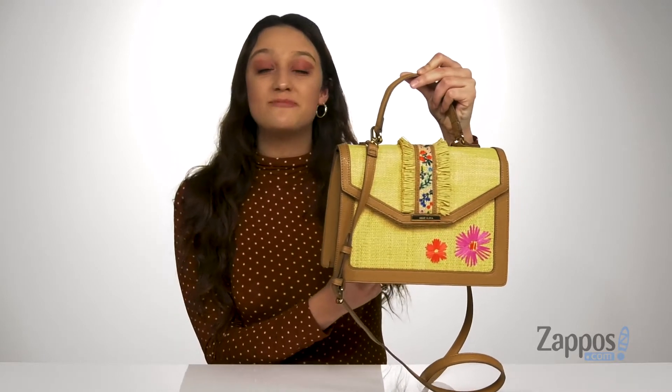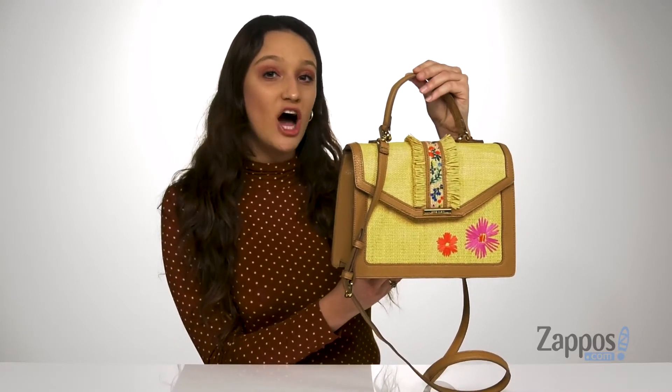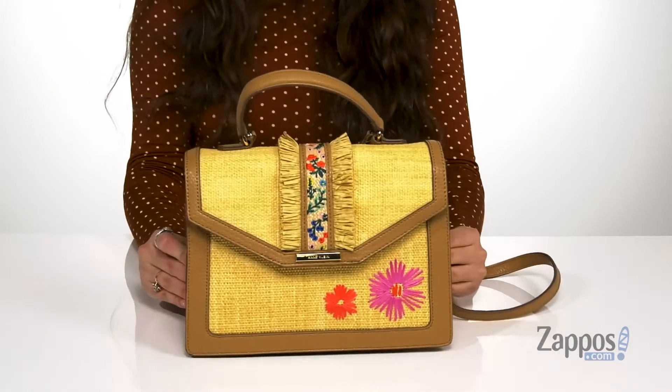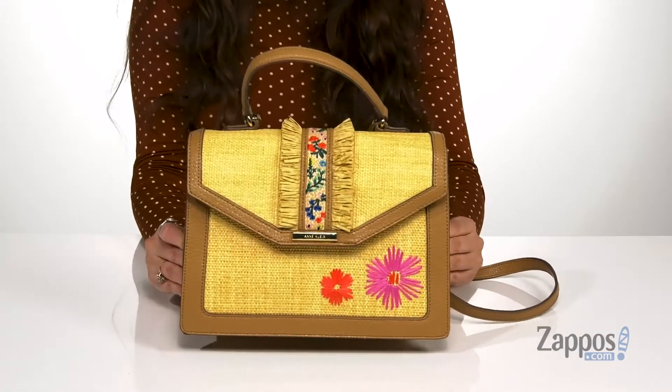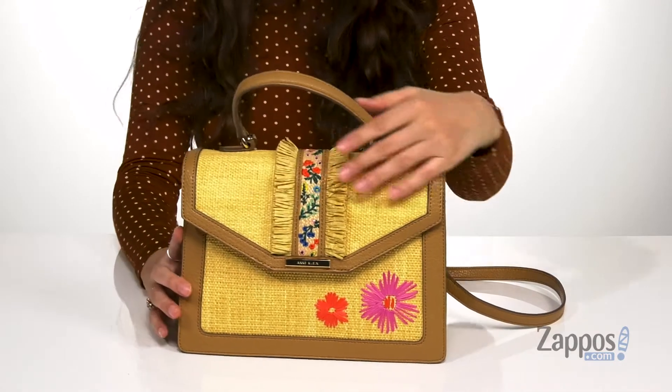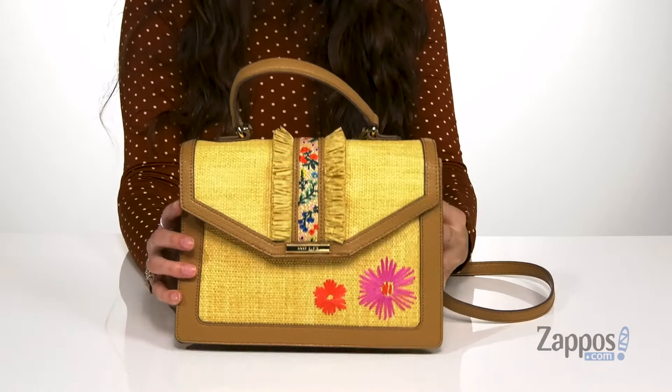What's going on guys, I'm Abigail from Zappos.com and this is the Top Handle from Anne Klein. This darling bag is crafted with a man-made exterior and I'm loving the floral embellishments throughout — it gives this bag such a playful feel.